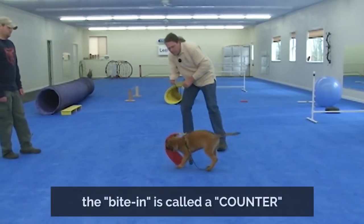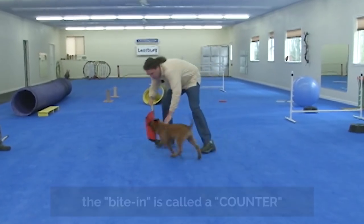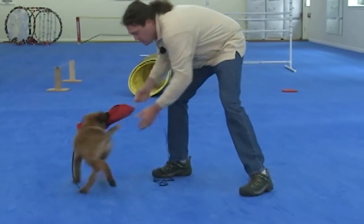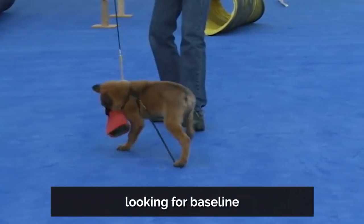I let him have it, but then I bring it back to life again when I let him have it, so I can keep bringing him back to play with me. So he bites in, I touch his body. All this body touching is desensitizing, but it's also kind of diagnostic. I decide, what is this puppy like? Is he bothered by me touching him?